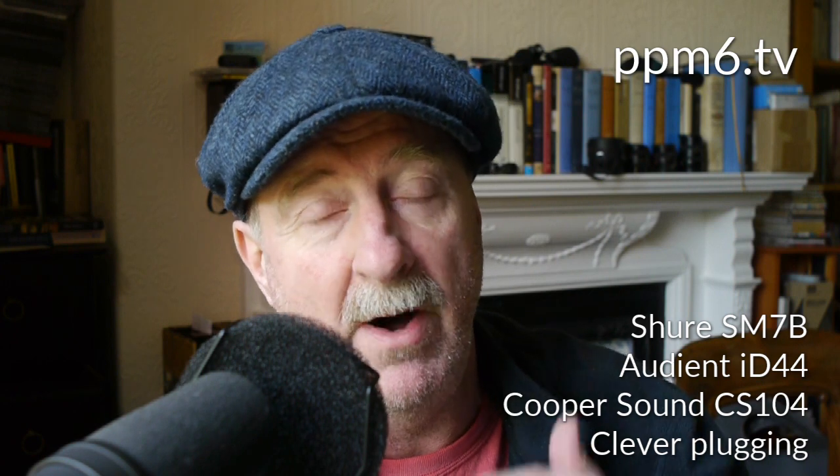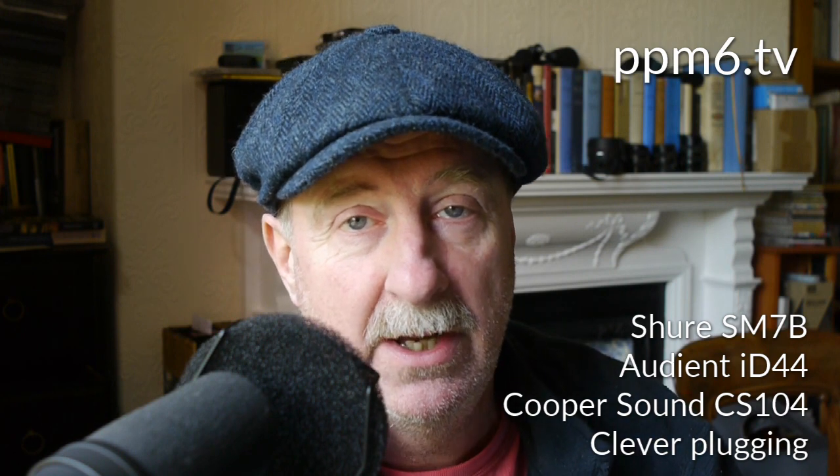And thirdly, in what can only be described as genius — I am not just a pretty face — I'm going to take the direct out of channel one on the Audient and feed it back into the line input of channel two, thereby availing myself of extra gain to get up into that 66 to 76dB range which the SM7B is more naturally comfortable with.